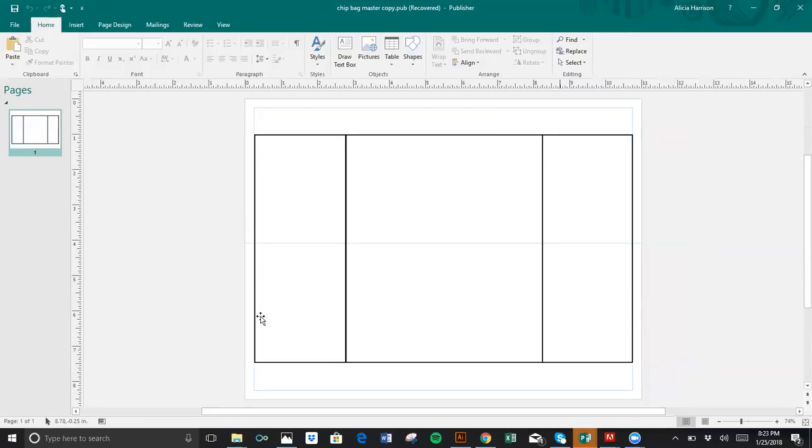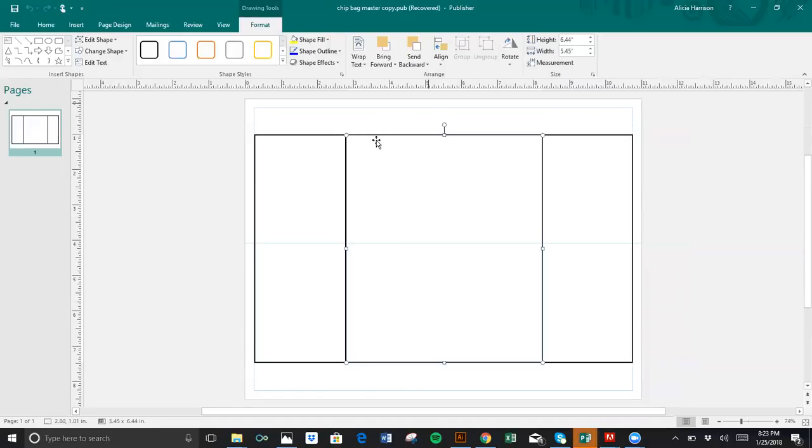So our theme is 90s — it's some craziness going on here. It looks like a lot, but that's just my style. You get to make your chip bag however you want to make it. I'm going to work middle, left, right, top. So first I'm going to bring in the middle. This is how I work — once I have the middle done, I'm usually pretty good.